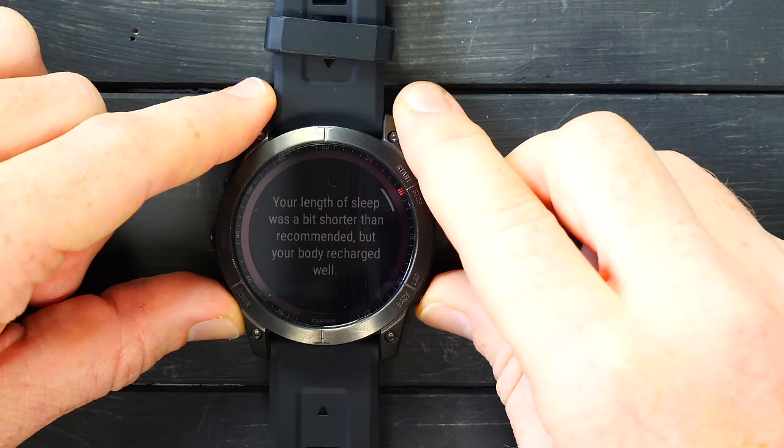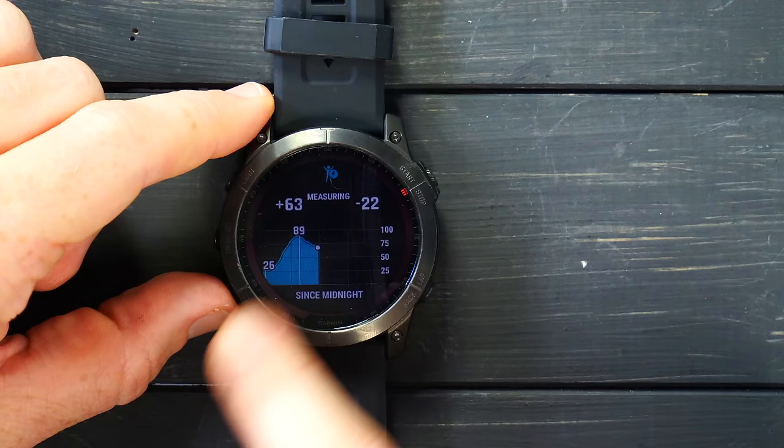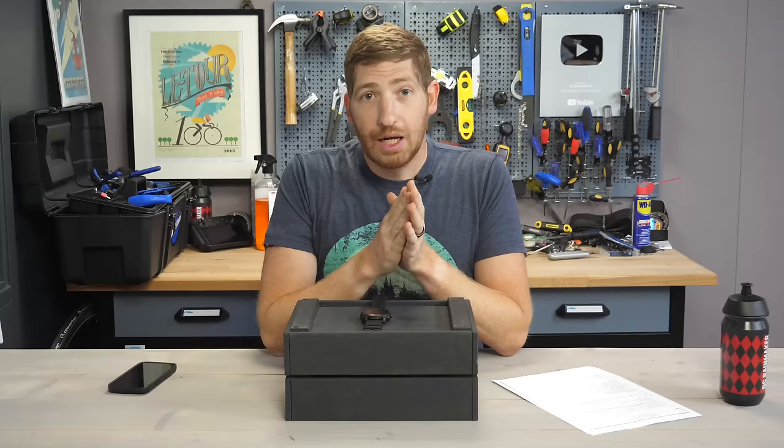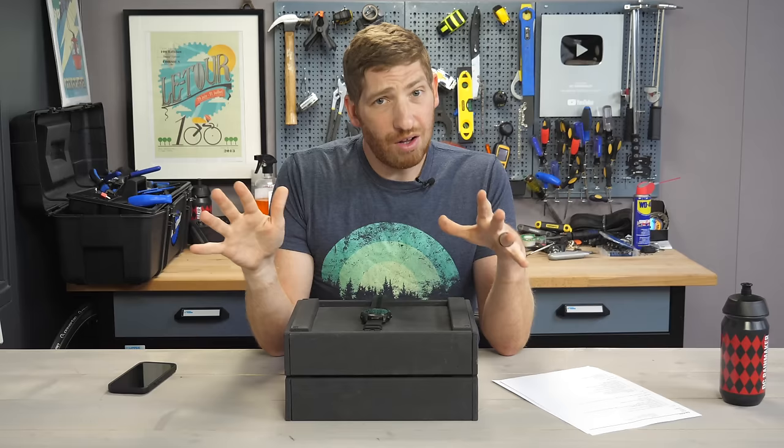Up here is body battery, which tracks how much energy you have over the course of the day. It recharged 89% last night, and I'm already down 22% over the course of the day. Just a quick note: if you find this video interesting or useful, go ahead and hit that Like button — it really does help out the video and the channel quite a bit.